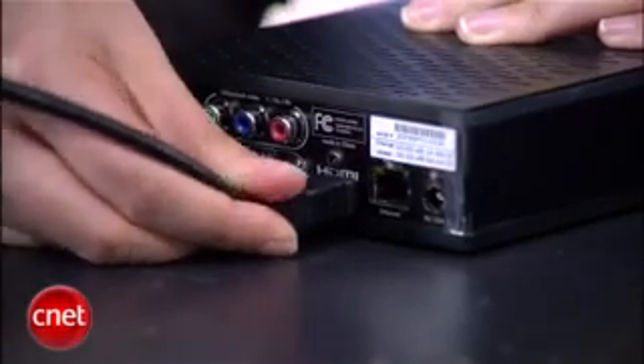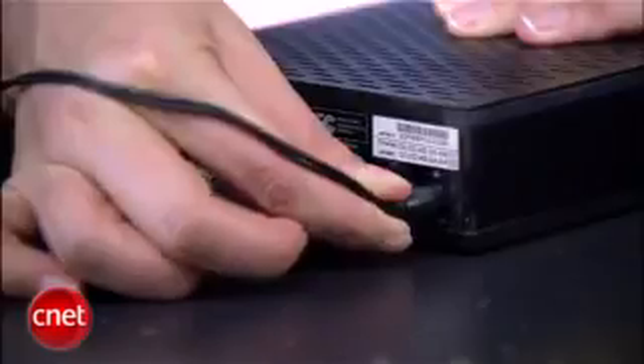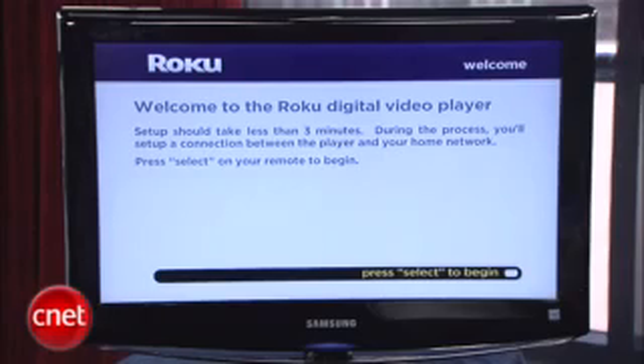Alright, time to plug in the box. I have an HDTV here, so I am using an HDMI cable and, of course, don't forget the power. Pretty easy. Next, you'll want to connect the box to the internet. You can use Ethernet — that cable is also not included — or it has built-in Wi-Fi, so you can follow the on-screen instructions for entering your SSID and your password.